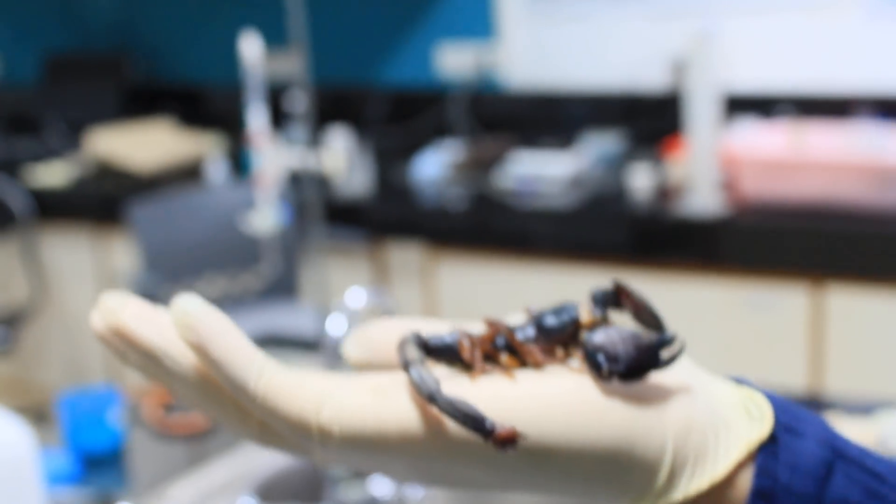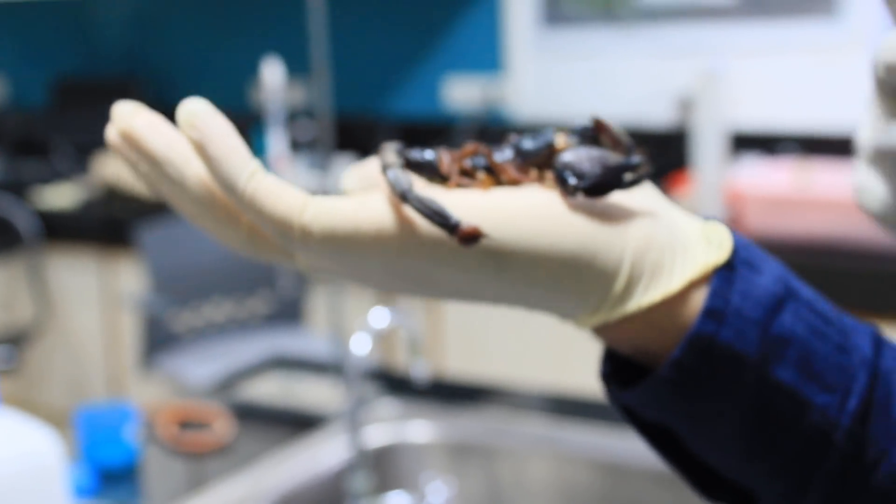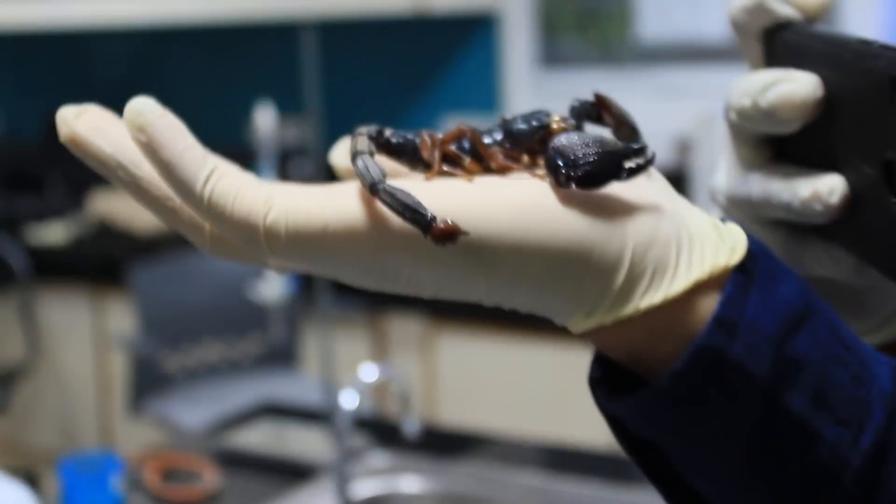There are 2000 different varieties of scorpions and only 40 are venomous enough to kill a human. Even though if the dosage is not fatal enough, try to consult the doctor if you are bit by a scorpion. Scorpion venom is very expensive — one gallon of scorpion venom costs around 38 million dollars.